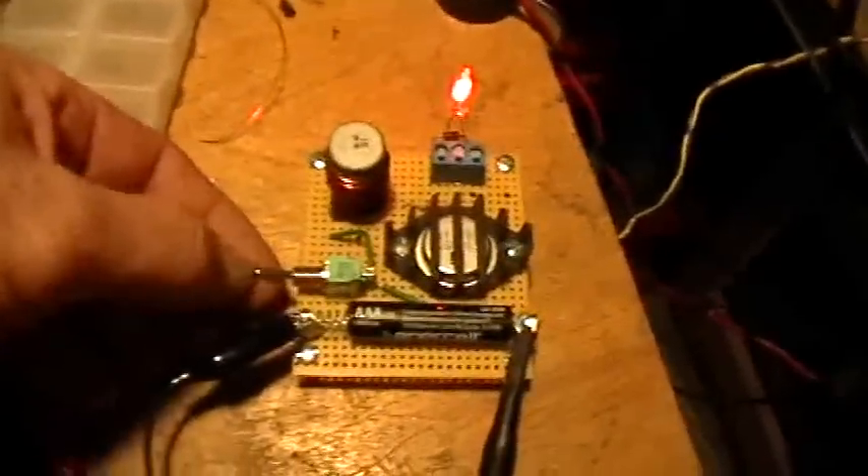That's with the scope set at DC coupling. If I move it to ground, the scope comes back to the ground setting. If I move it to AC coupling, it pops up but then as the capacitor charges, the trace comes back down to baseline - even though we've got the battery hooked up. The AC coupling has filtered out the battery voltage. Going back to ground and then DC coupling again, there's our DC-coupled trace right at the battery voltage.